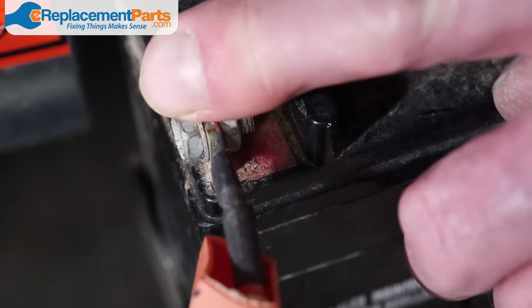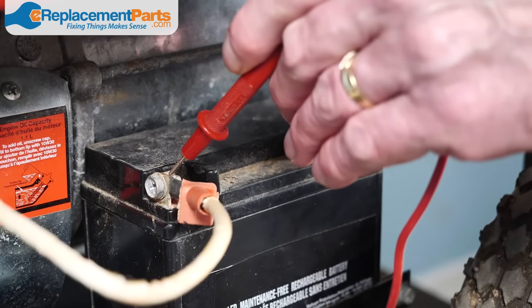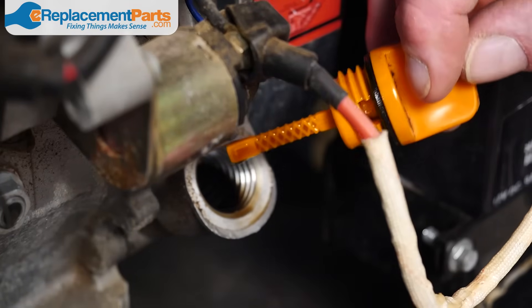Remember, if you need to replace any of the parts we've gone over or anything else on your generator, replacement parts are just a click away on ereplacementparts.com. Don't forget to subscribe to our channel and hit that notification bell so you won't miss out on more helpful videos.